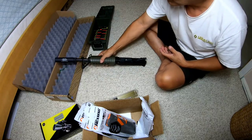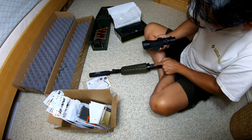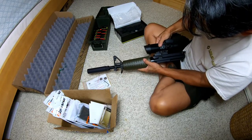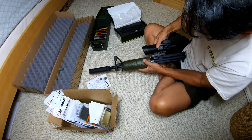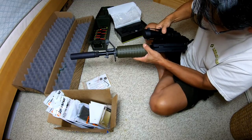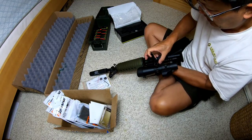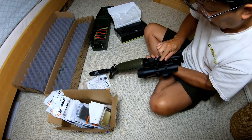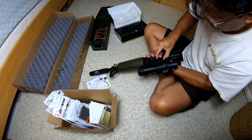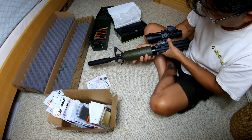I'm gonna mount the scope now. Here on the top of the picatinny rail, you can see that this part should go on the first notch. You could actually move it up and let it hang over if you wanted to, but with my astigmatism I need to be as close to the thing as possible. So I'm gonna move it back to the most forward notch. The quick release and quick disconnect lever has a lock on it - you couldn't move it off unless you push this to release, and then you can tighten this nut here too.